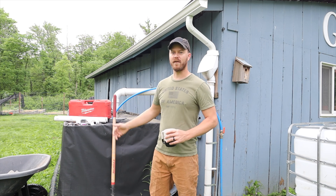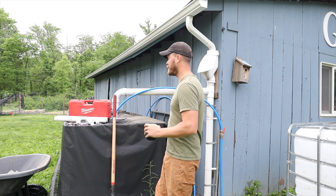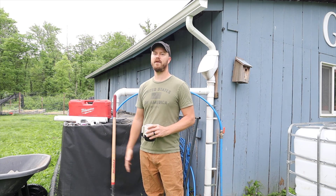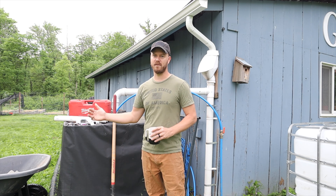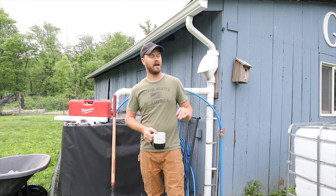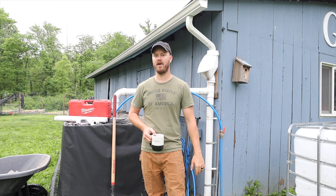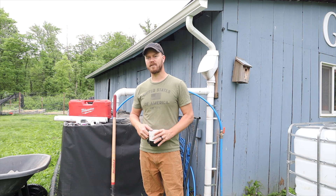Hello and welcome back. Today we're in the garden. We're going to be setting up an additional IBC tote for the collection of rainwater, like you see the system behind me. Currently we have four 275-gallon tanks, and with the expansions we've been doing around here there's just not enough water collected after each rainstorm, so we decided to add another IBC to get another 275 gallons. Eventually we're going to adjust the way water is collected to use the opposite side of the barn and collect double the amount, but for now this is where we're going to get started.